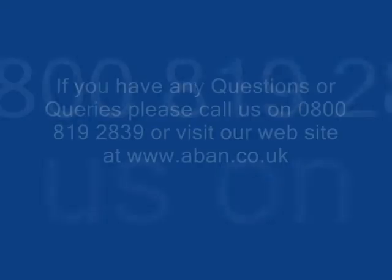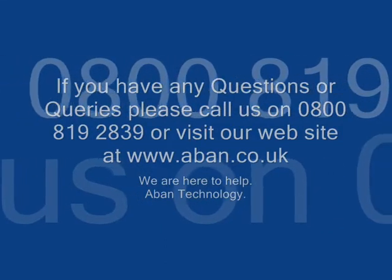Thank you for watching today's brief tutorial. If you have any questions, please contact us on the following link. Thank you.